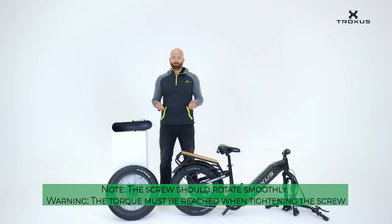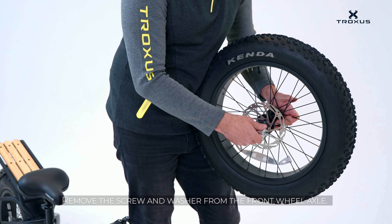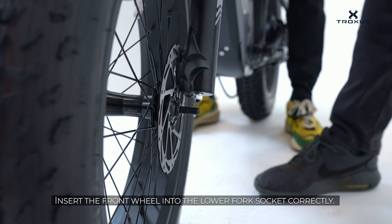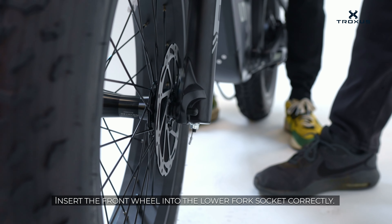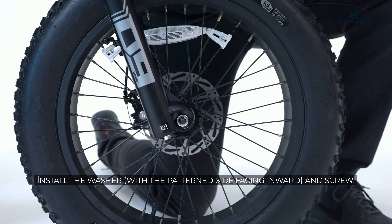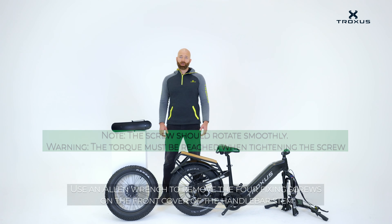It's important to note that the screws should turn easily. If they're not turning easily, remove and reinstall the screws. Remove the screws and washers from the front wheel. Make sure that the rotor is on the left side of the bike. Insert the front wheel into the fork correctly. Install the washers with the pattern facing the inside of the bike.